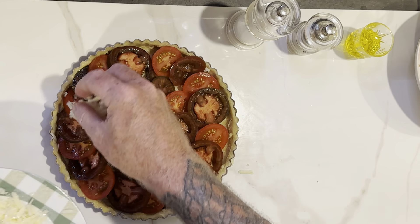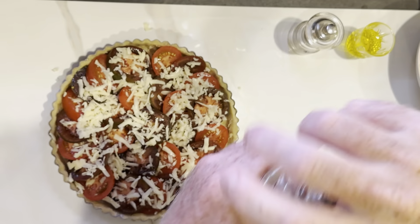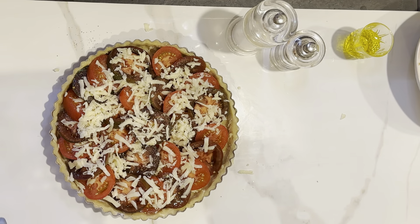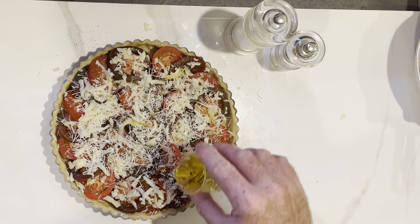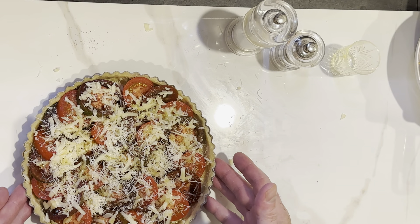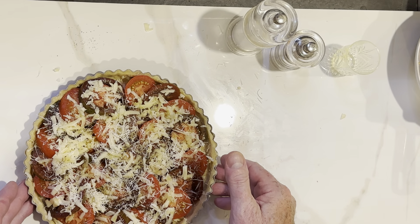Now sprinkle the rest of the cheese on top of the tomatoes. Add a generous amount of salt — I'm using coarse salt, about a quarter to a half a teaspoon — and some nice fresh black pepper. Because I have the parmesan, I'm just going to grate a little bit over this. And then lastly, we're going to dribble our two tablespoons of olive oil all over this. We're going to pop this into our preheated oven and immediately turn the temperature down to 400 degrees Fahrenheit, which is about 204 Celsius, and bake for about 45 to 55 minutes.